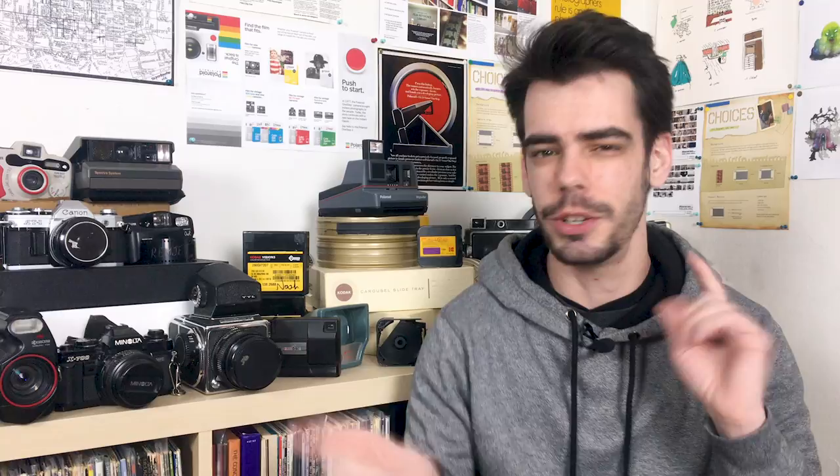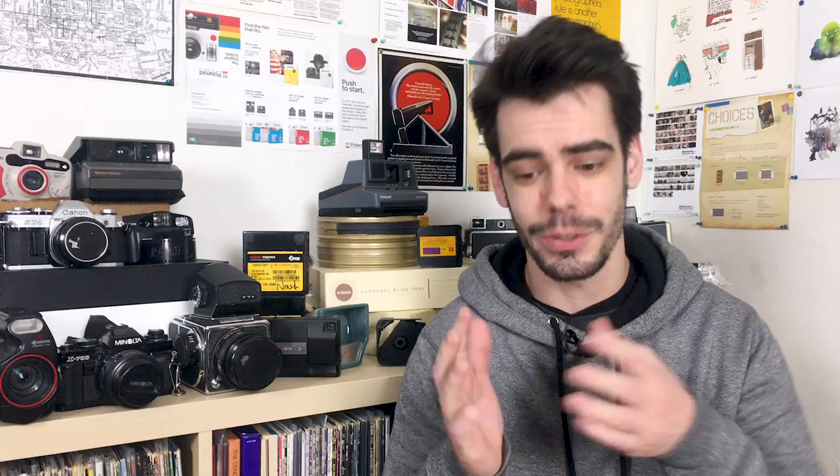Before I get into 126 Film, let's rewind just a little bit and take a look at my 110 Film video. 110 Film comes in these plastic cartridges that are incredibly small and easy to load by just dropping them into your camera. 110 Film was a small plastic cartridge that was easy to load and easy to shoot, but Kodak had actually put this same cartridge system into practice a number of years earlier when they introduced 126 Film in 1963.